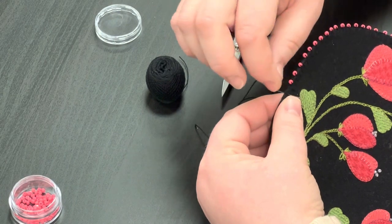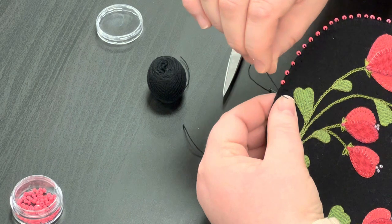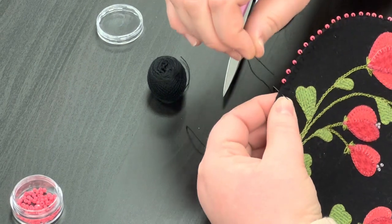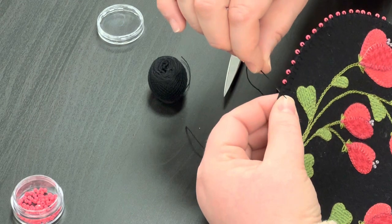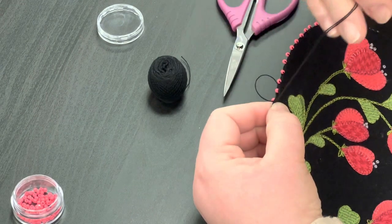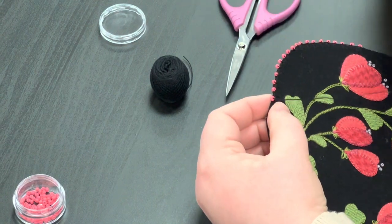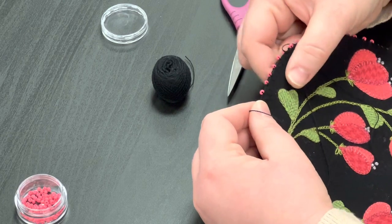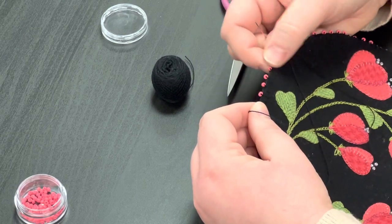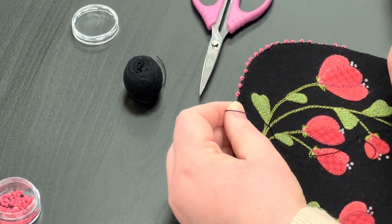Then I'm going to take my thread that's down here by my last bead and wrap it around my needle counterclockwise — so I'm going over and under in a counterclockwise manner. And then we're just going to draw that up and tighten it. And that bead has a little knot on it. That is secure and tight, and it's just a very nice way to attach a bead.